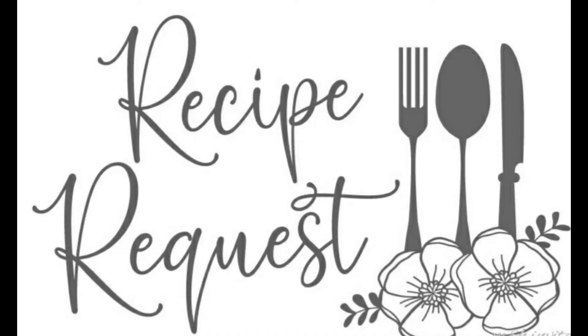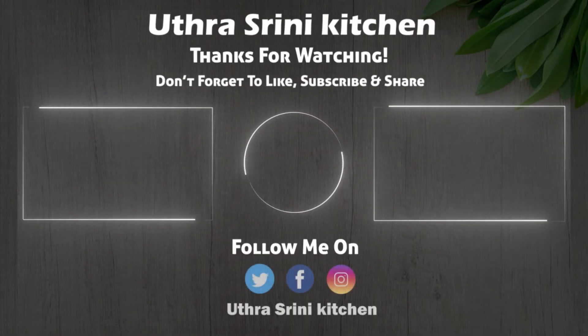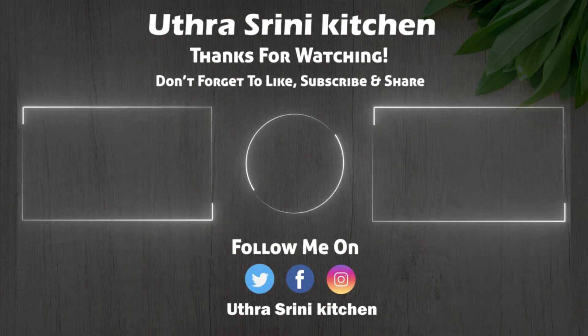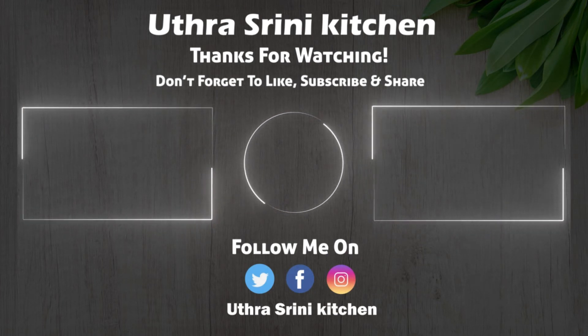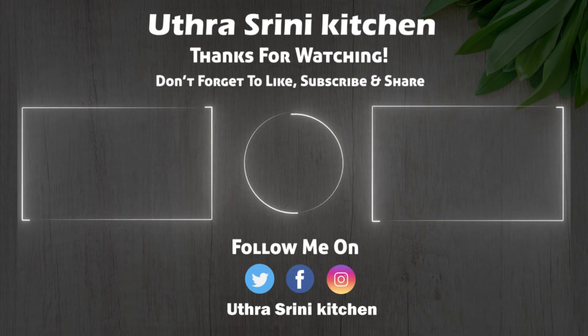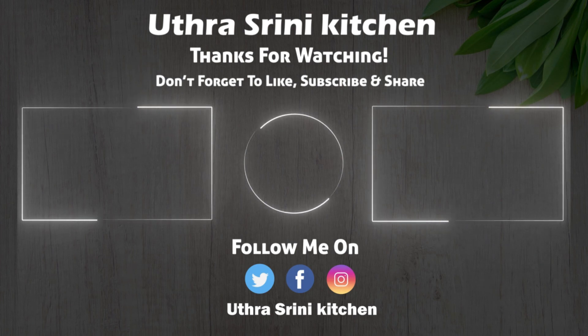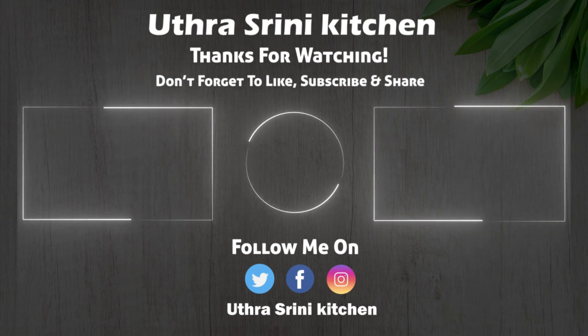If you have any recipe requests, comment down below and we will be happy to make them. We hope you enjoy this video. If you like our channel, please like, share, comment, subscribe, and don't forget to click the notification bell to receive our updates. Catch you soon in our next video. Bye! Bye!